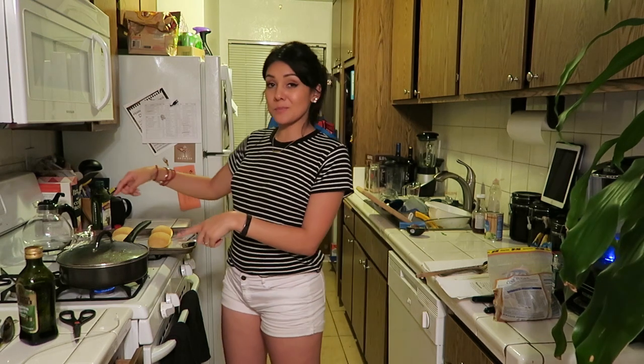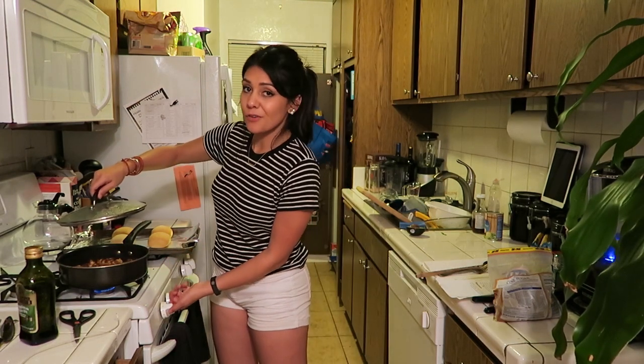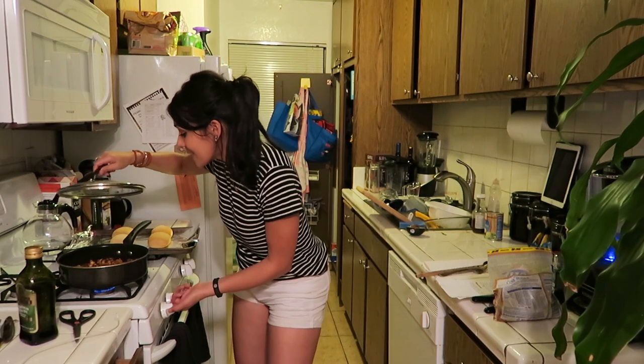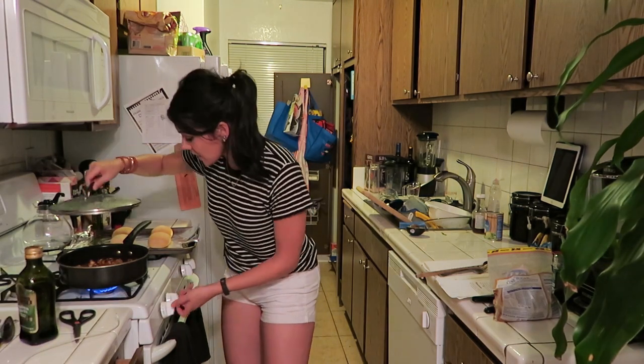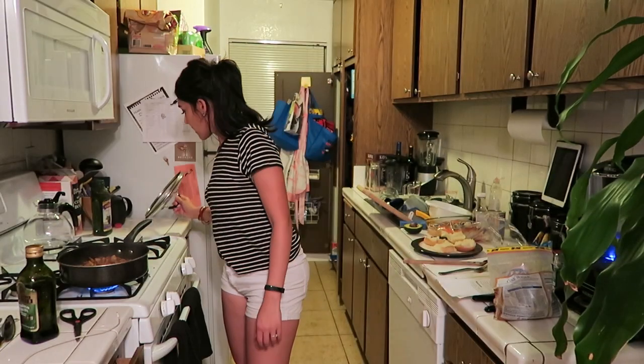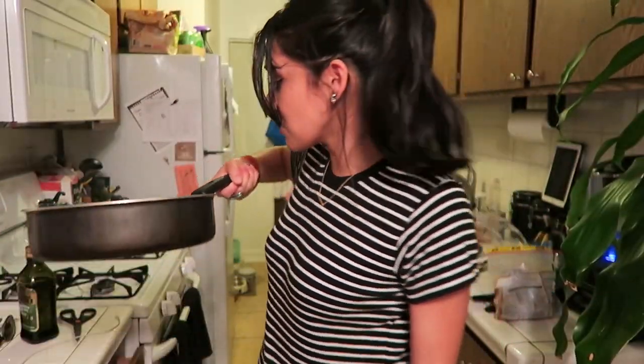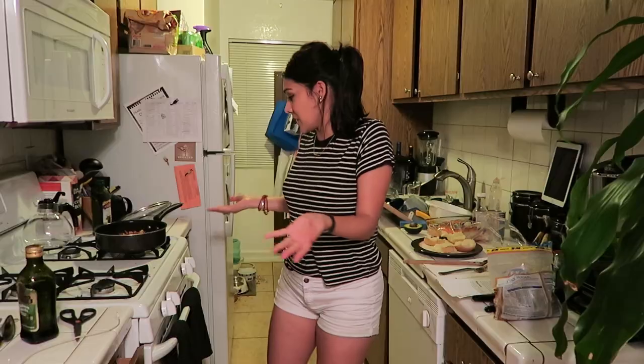Once the jackfruit has been properly simmered, we're going to turn the heat up to medium-high and let it simmer for another two to three minutes. It's been two minutes — we're going to remove this from the heat. Oh my goodness, this actually looks like pulled pork, guys. It's crazy. You're a fruit, you silly.